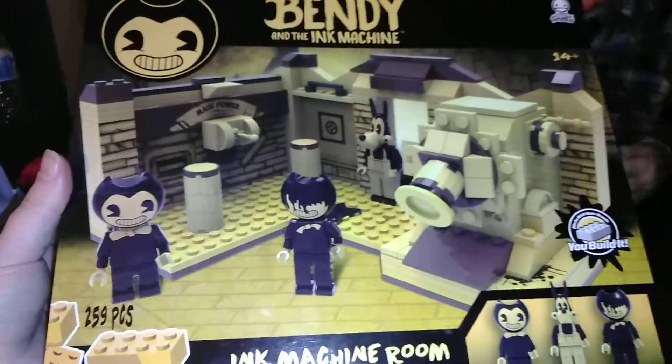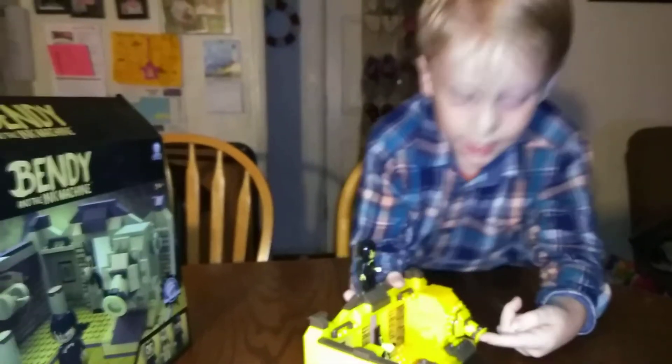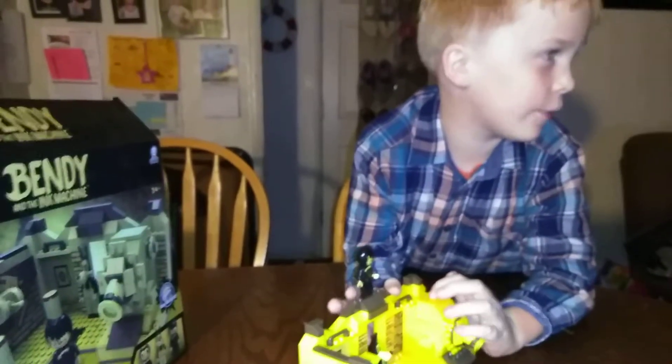And here's the box. Here is the ink machine, and here it is together. This is actually the first ever ink machine. And in chapter 4 and 5, it's different.